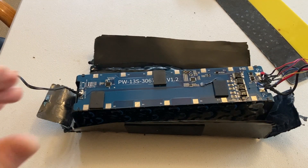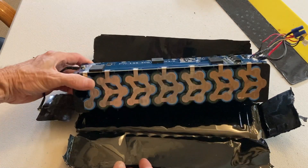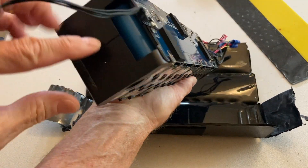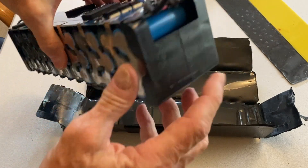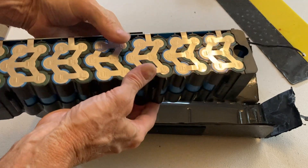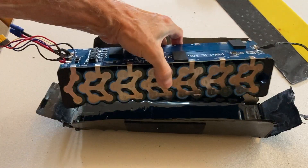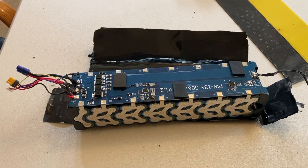As we get further into this deconstruction project and peel away these layers, we can now see the cells, which are packed very beautifully within a plastic container. Very nicely done, actually. Now we can check all the cells to make sure they're in working order and maybe use them for another project.